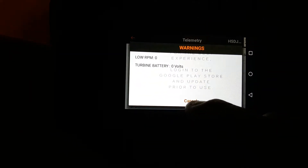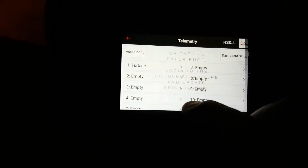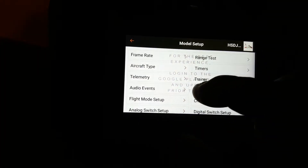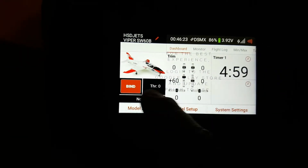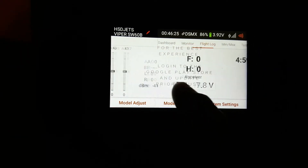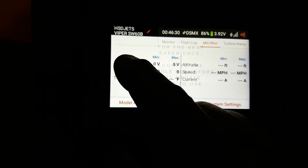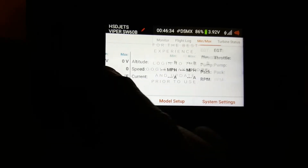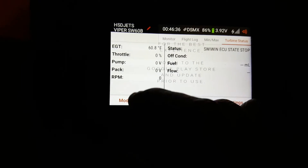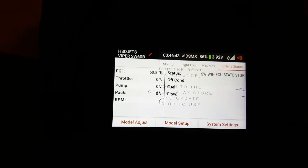Turbine battery, zero volts. I'm going to hit cancel — I do not have a battery hooked up to my turbine. So I'm going to hit back, hit back. There's my dashboard. I have my monitor like normal, I have my flight log like normal. I have my min and max. Notice now I have volts, RPM, and temperature, and then turbine status. There is my EGT — that's my ambient temperature, 60 degrees. Throttle is at 0%.